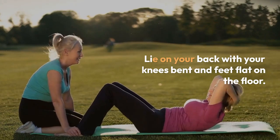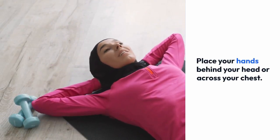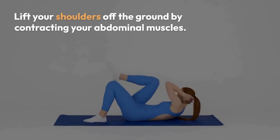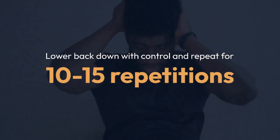Place your hands behind your head or across your chest. Lift your shoulders off the ground by contracting your abdominal muscles. Lower back down with control and repeat for 10 to 15 repetitions.